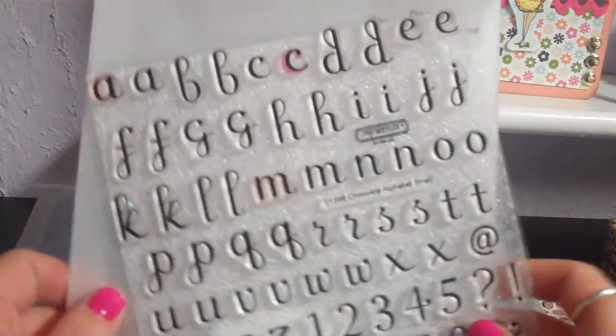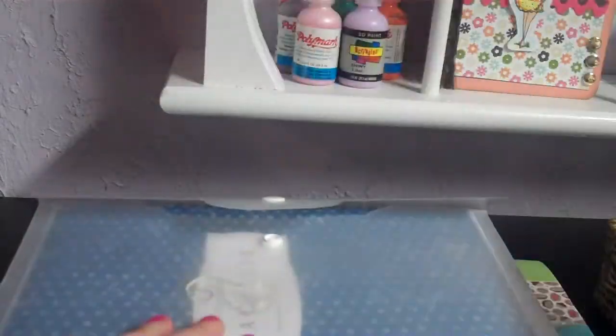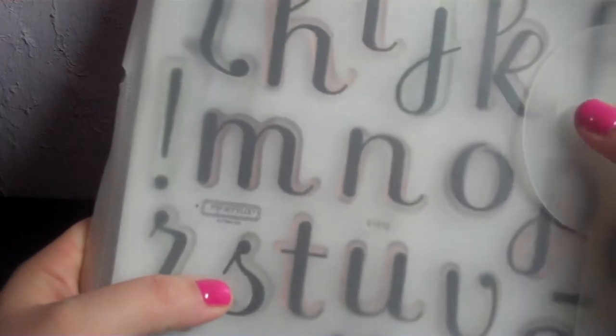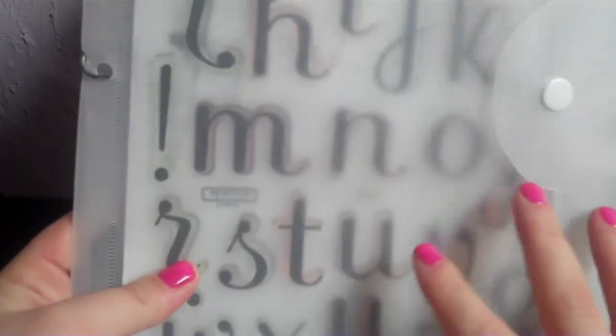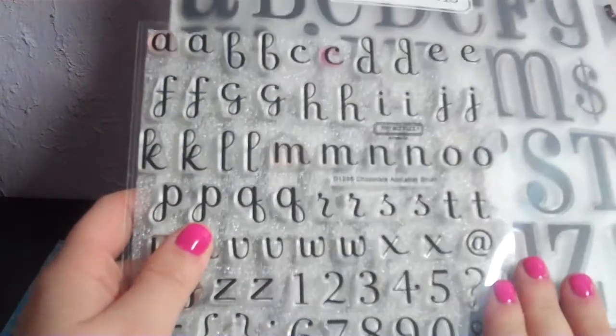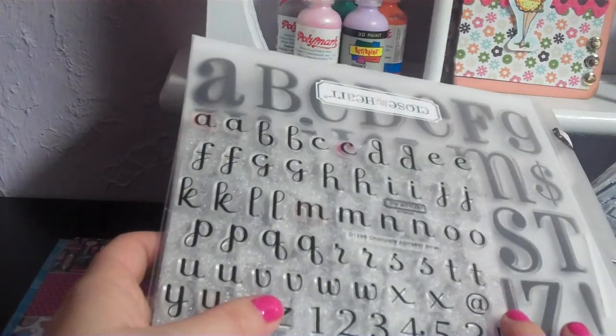I really like the alphabet stamps by Close to My Heart. I have four sets total — my favorite is called 'Friendship,' which comes in a larger and smaller size. The font is a nice cursive, a little fancier, and I love it. Having both the large and small size is great — say if you're writing 'the beach,' you could write 'the' with the small ones and 'beach' with the big ones. This will save you money over time because you don't have to keep buying sticker letters or cutting them out with a Cricut.